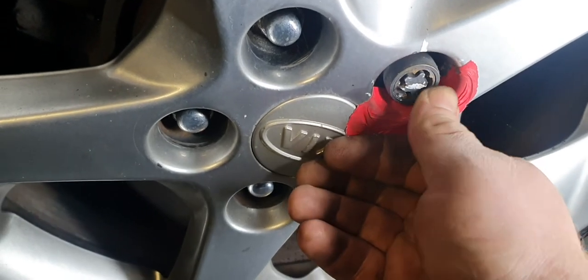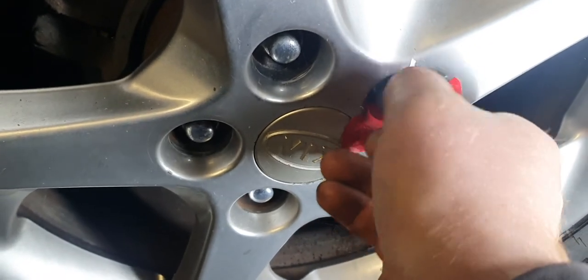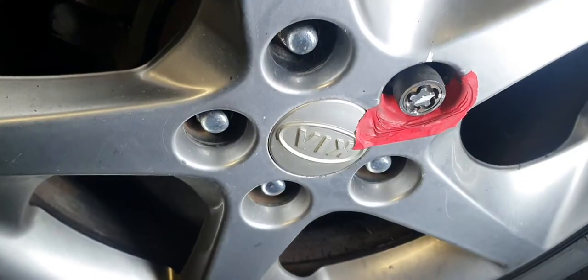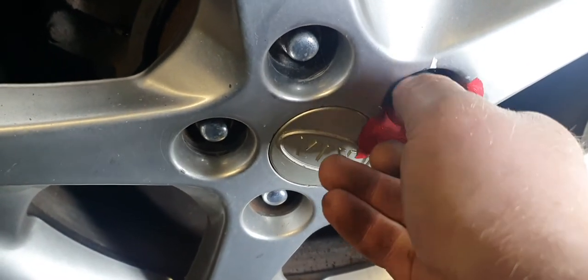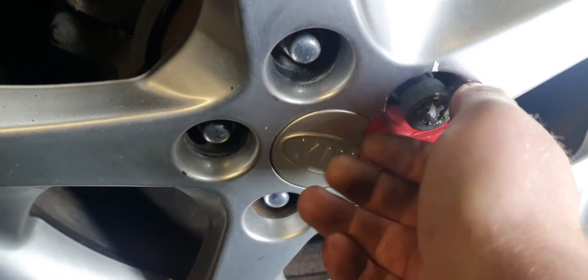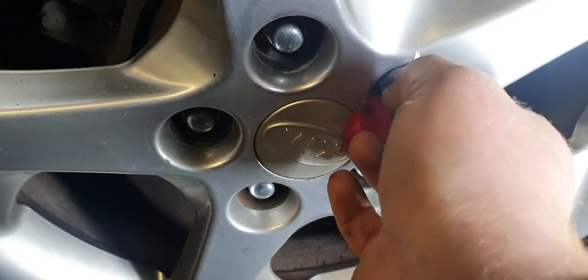Get that out there now. Like that — it does work on a few different types of lock nuts. We used it also on the Peugeot ones which can be problematic as well. But you just get a little grip into the edge.